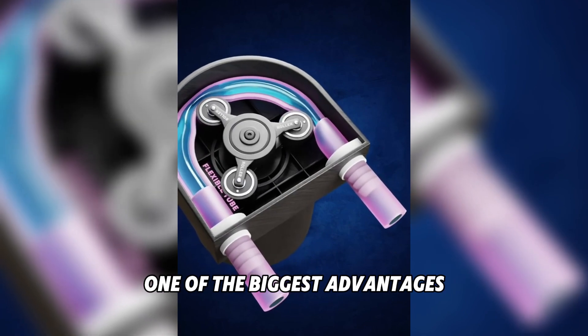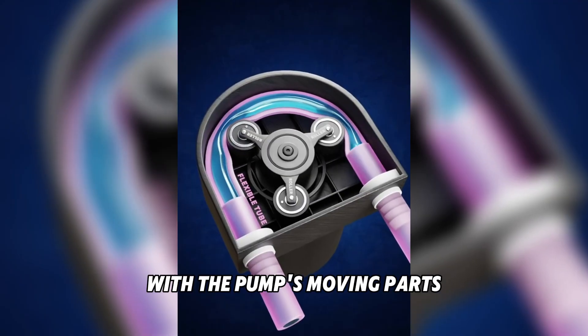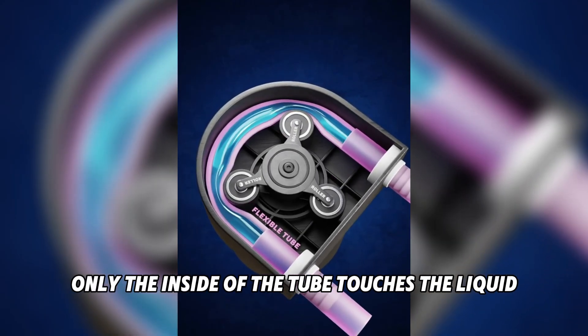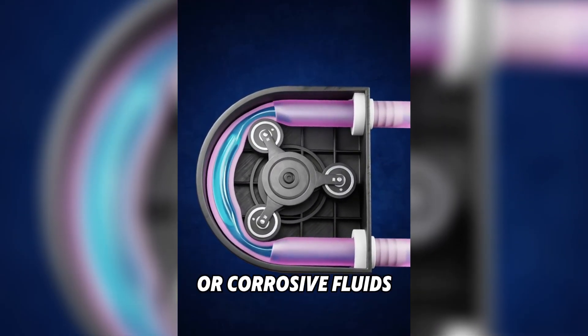One of the biggest advantages is that the liquid never comes in contact with the pump's moving parts. Only the inside of the tube touches the liquid, making it perfect for handling sensitive or corrosive fluids.